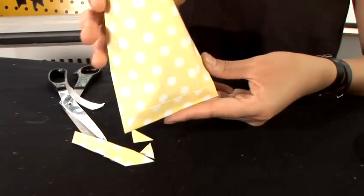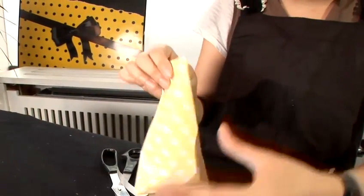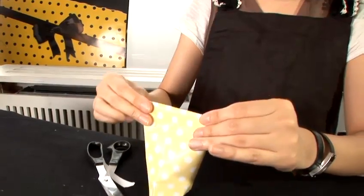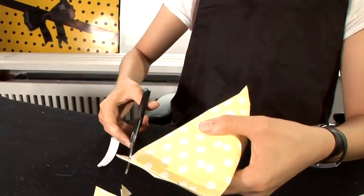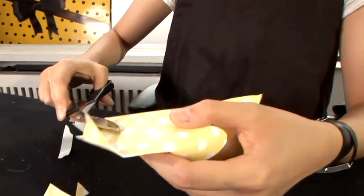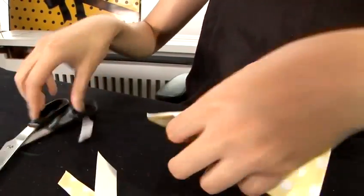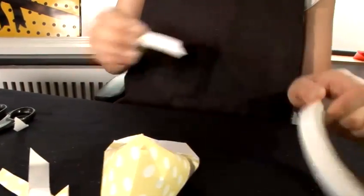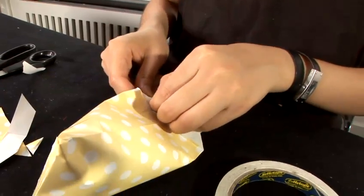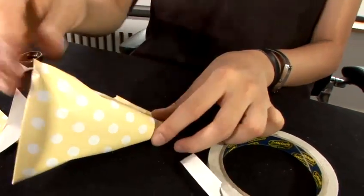And so this is the technique. We have to fold the opposite side all the way and close at the bottom. And then we fold it. Cut off the triangle, and the inside of it. Apply double-sided tape and close the box.